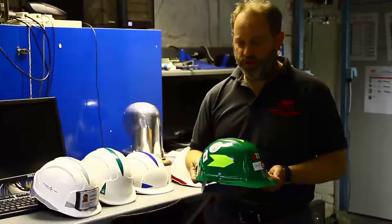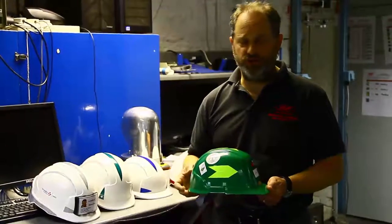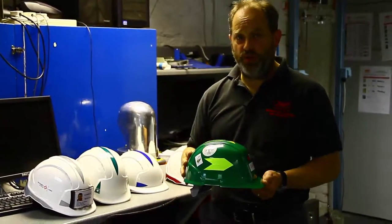The standards require that we tell you not to put labels except in accordance with the manufacturer's instructions. So what we need to do is to know what the labels are and what the adhesive is that you're putting on the side of your helmets.